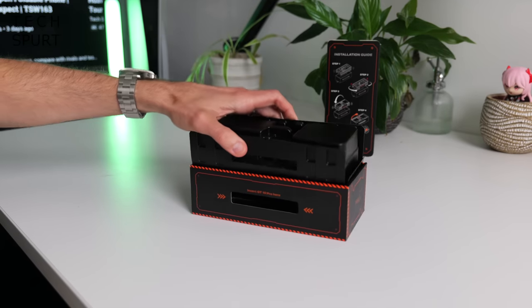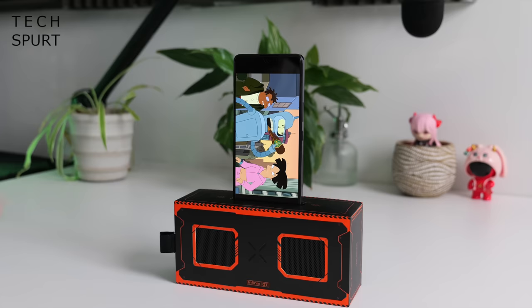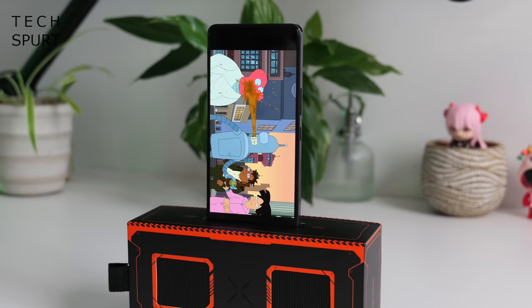So let's give that box stand a whirl. Let's see if I can actually follow these basic instructions. And boom there you have it, set up and in action. Probably best suited to TikToks I'm guessing.